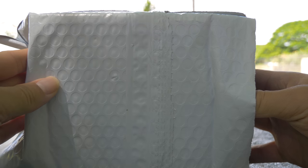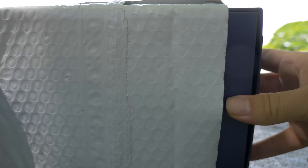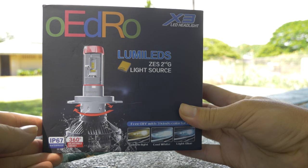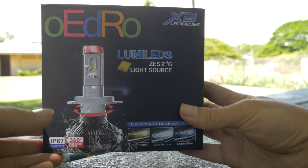Hey guys, what's up? Today I got a pretty interesting package in the mail. It is some LED headlights. Looks like a company called Oedro. Looks pretty nice.